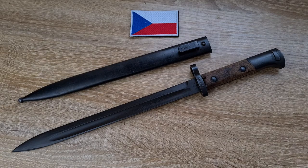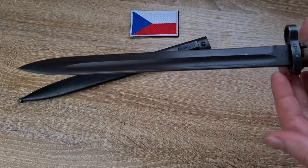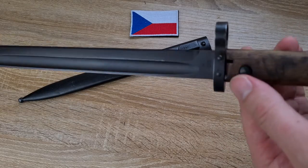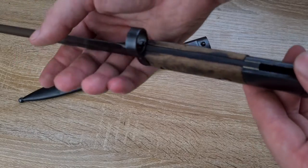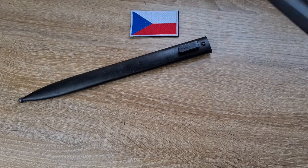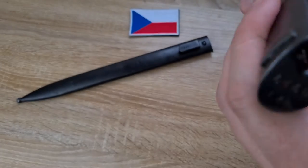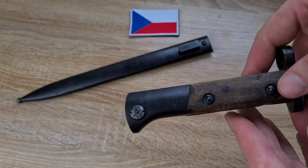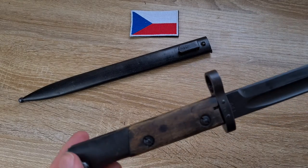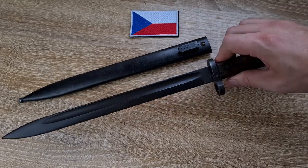Looking at the actual bayonet — it's got a very long blade with the inverted blade at the top instead of the bottom, as previously discussed. Very small, simple cross guard, very thick, with a little muzzle ring, wooden grips retained by screws, a nice deep tang going all the way down, and a standard Mauser-style pommel with a push button and a nice deep T-slot mortise. This one has an interesting history — I can actually trace what unit it was issued to, which I'll cover when we get to the markings.